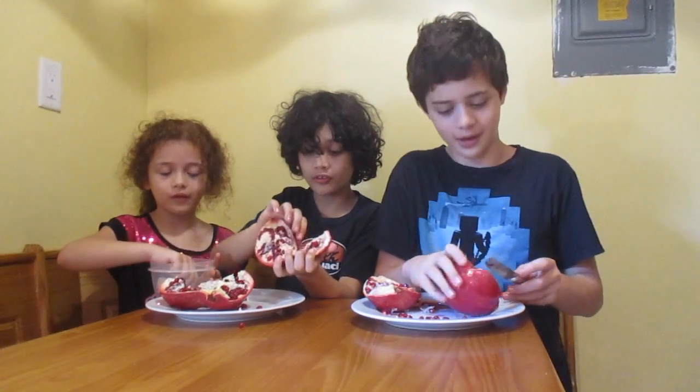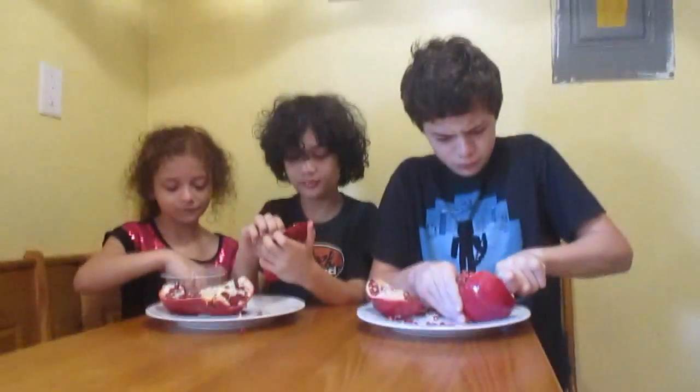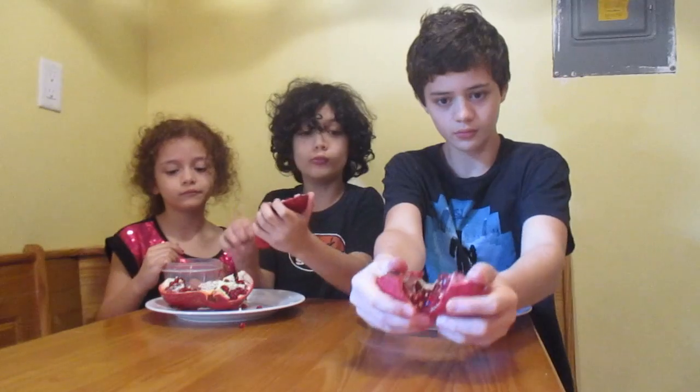Butter knives don't work very well — you've got to get out a big knife. Yeah, there are a lot of seeds and they'll spill everywhere, so be careful. It's delicious — you can eat the seeds!